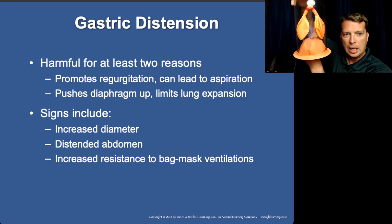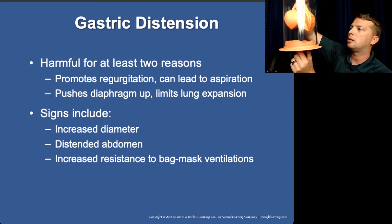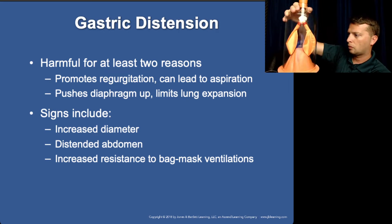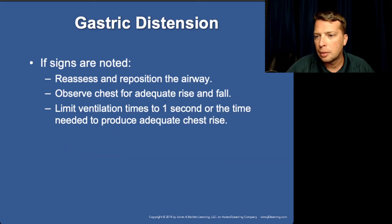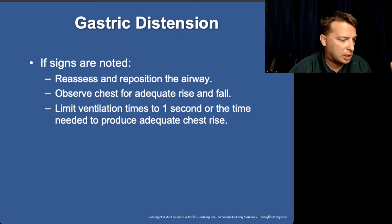Inflating the stomach with air increases pressure on the diaphragm, reducing the room the diaphragm has to move and preventing it from inflating the lungs fully. This is why when ventilating with a BVM — whether the patient is intubated or just masked — you only give the breath until you see the chest start to rise: about a one-second breath. You don't want long or aggressive breaths.